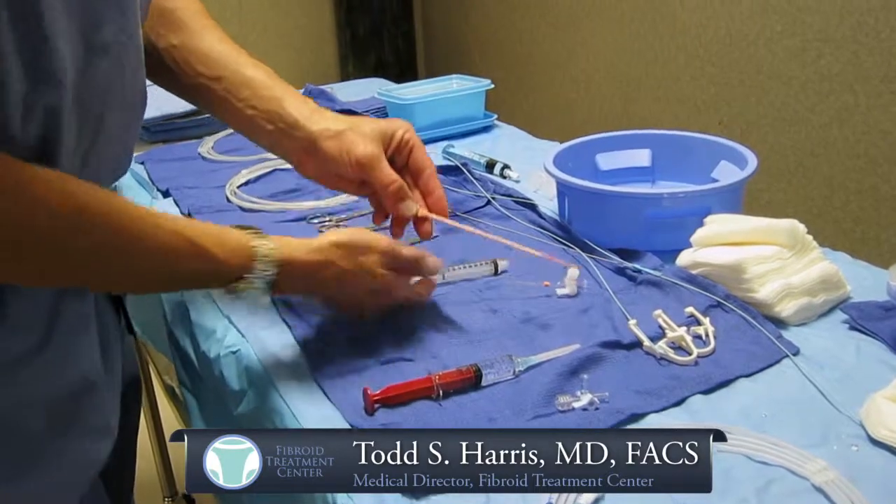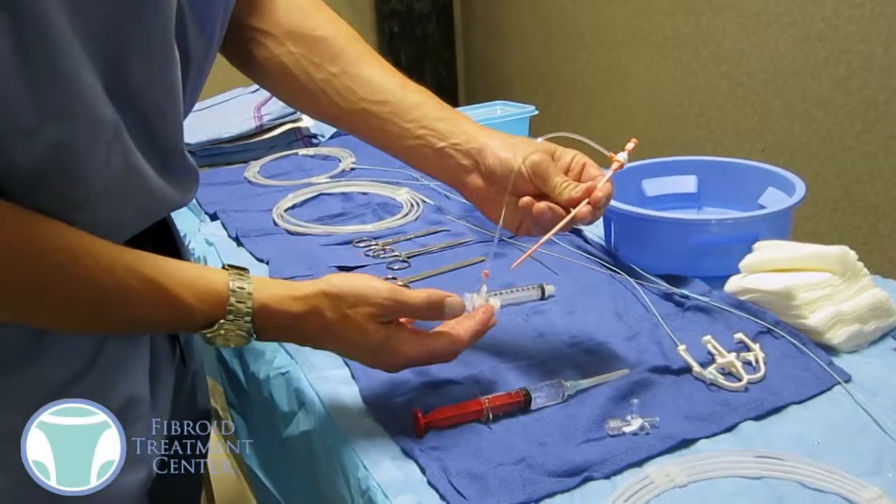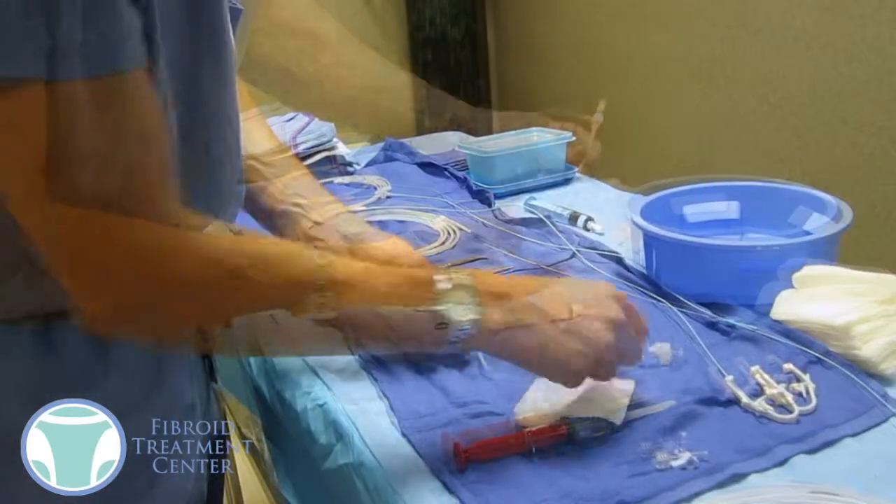There's some catheters and wires. The most important material that we use is what's called a sheath, and you'll see how this is used in a minute, but that's the largest cut or puncture that a woman's going to have.